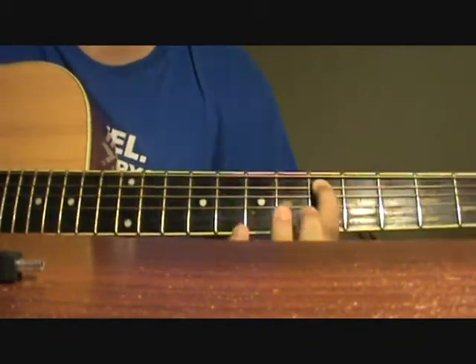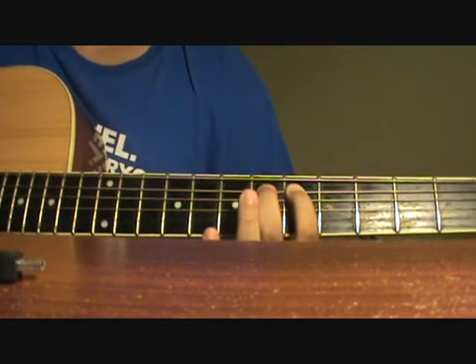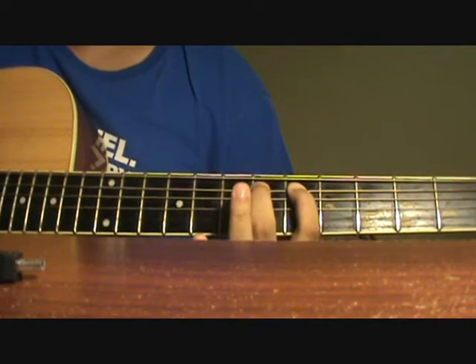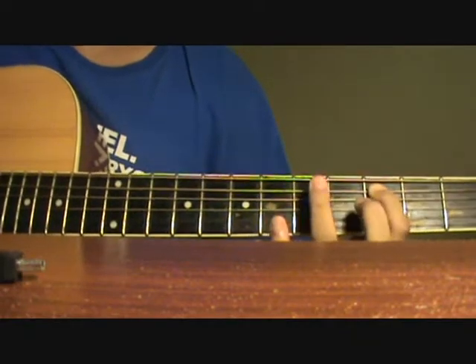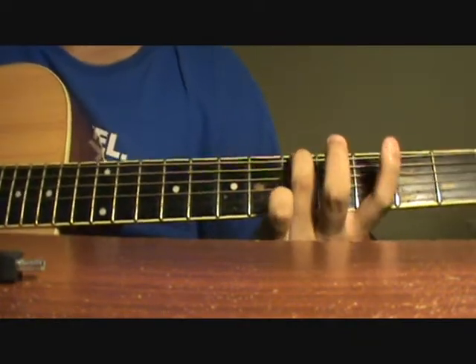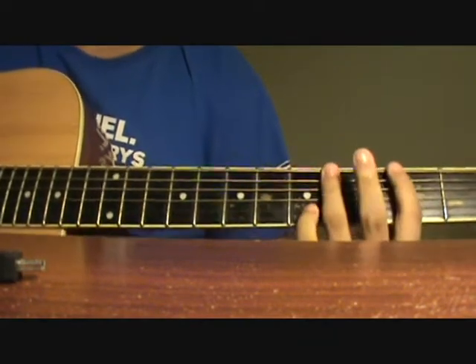Then you go back to the A string, from the 5th fret you hammer on to the 6th fret, 4 times. And you go back and do the small riff again: 3rd fret A string, 5th fret of the E string, 3rd fret of the E string, 5th fret of the E string — pluck it twice and then you slide down. That's it.